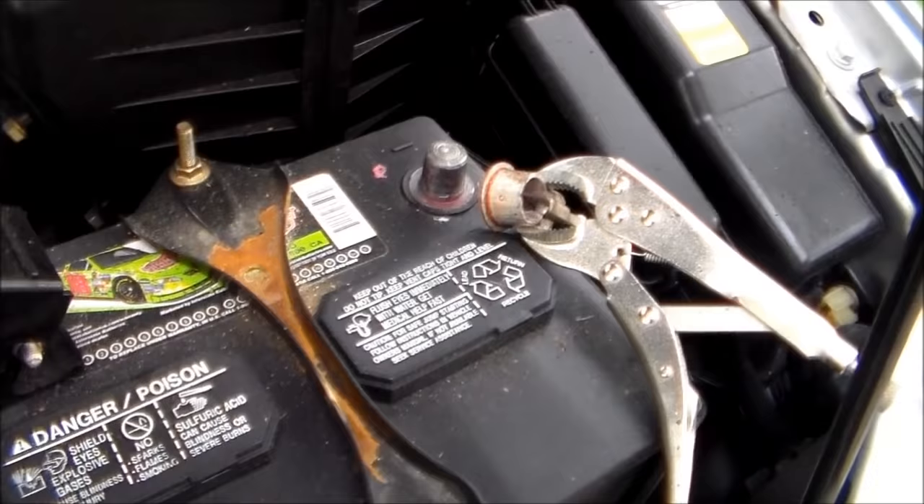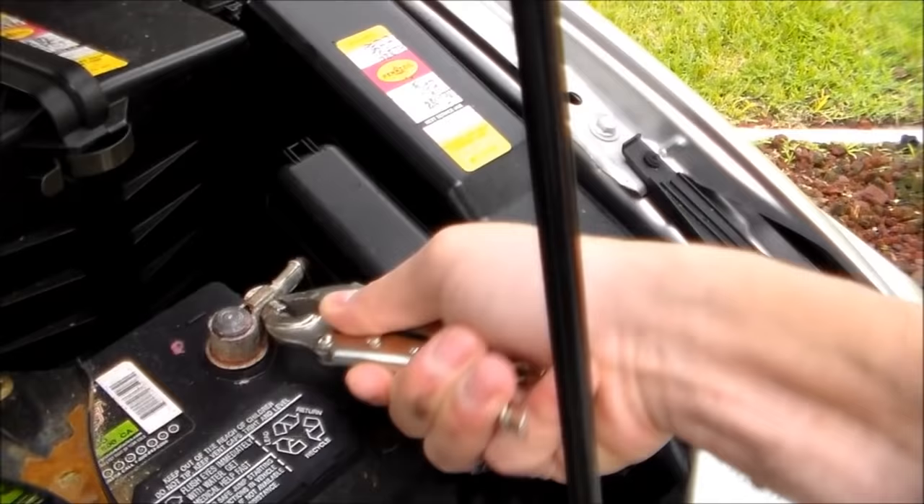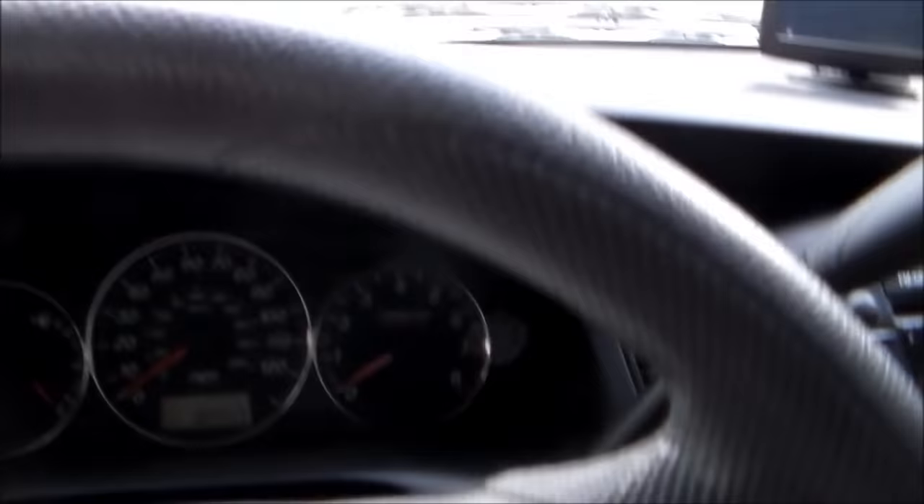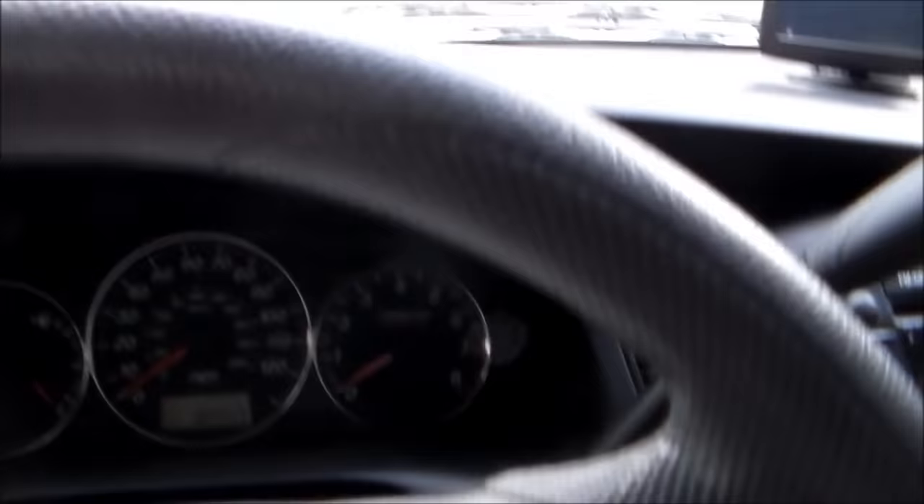Anyway, I'm going to make sure that's on real secure. Now I'm going to put it back on. There we go. I'm going to test it out — see if it works. Turn on the car. Boom. It's gone. That's it.